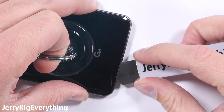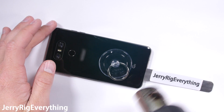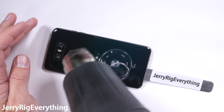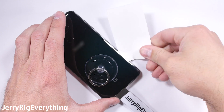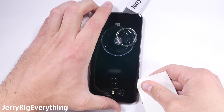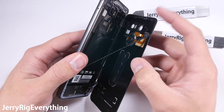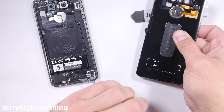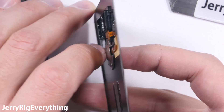The IP68 sealing is great for keeping water out, but it also makes the phone a bit harder to work on. Warming the phone up softens the adhesive. I also use a suction cup and my thin metal pry tool to lift up the bottom edge of the glass and slip my pry tool inside. The rear glass panel has a slight curve to it, so I'm using a soft paper business card to slice through the adhesive without putting too much pressure on that curve. Once the back panel is off, we can see the golden contact points for the fingerprint scanner.